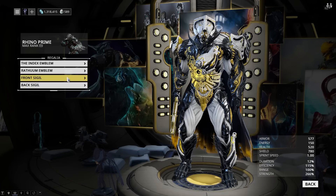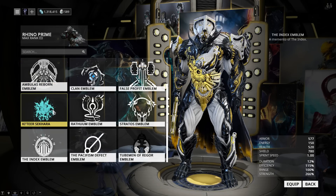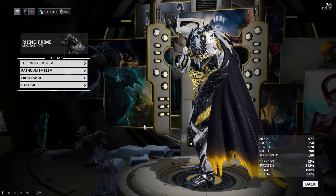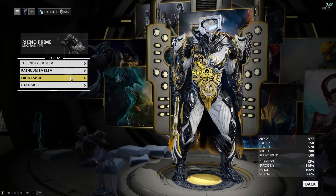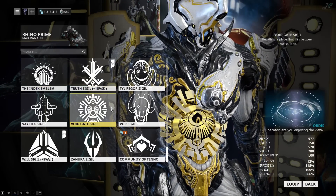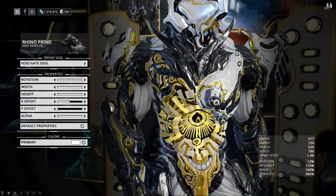Let's check out the regalia, because it actually does matter on this one. On the right shoulder pad, I'm using the Index Emblem. On the left shoulder pad, I'm using the Rathum Emblem. And finally, I am using the Voidgate sigil on the front. I'm not quite sure where you get this one anymore, but I think it's a login reward — a fairly high one, around 400 or 500 days.